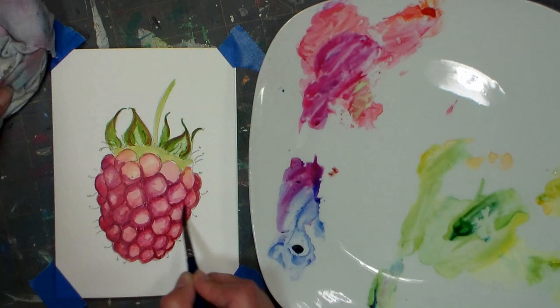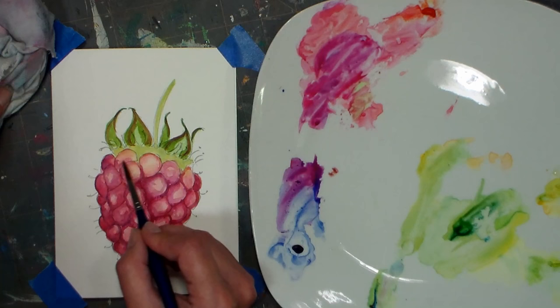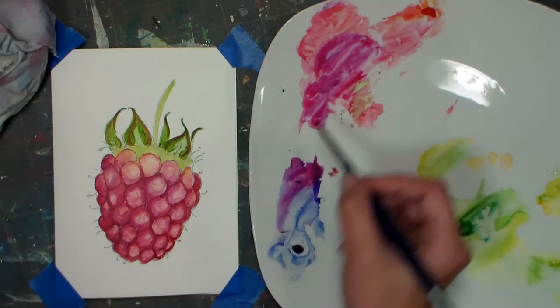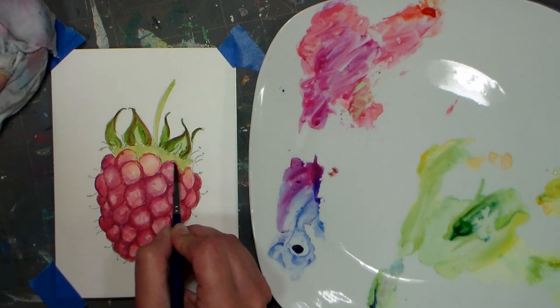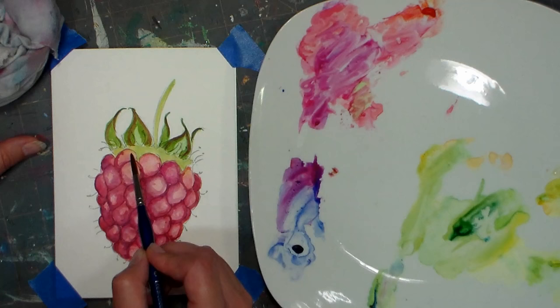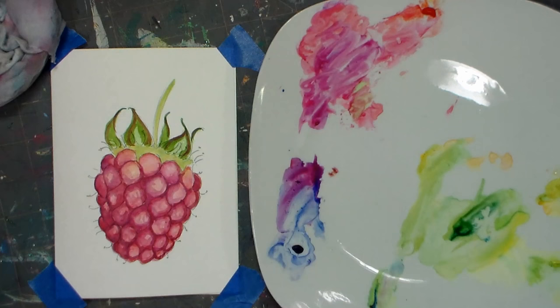I'm not going for hyper realism here — I'm having fun. You can take as much time or as little time as you like. I find that these colors are fairly easy to lift up if I need to, going in with a damp brush and pushing them around a little bit. Make sure your brush is always going in the shape of the fruit so that you get that nice realistic look. I got a little bit too much water in there, but I'm going to spread it around where I need it and come back in and lift out the extra with my brush.